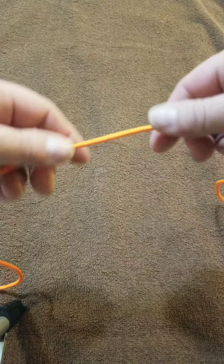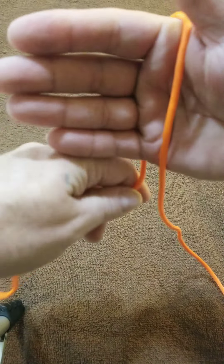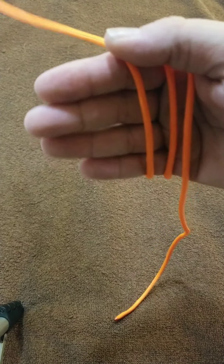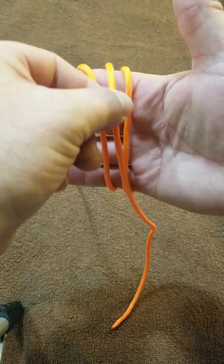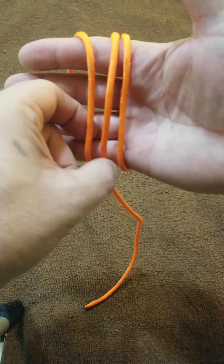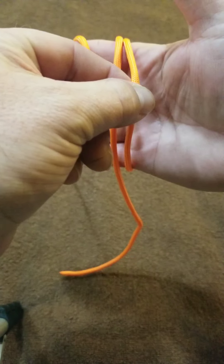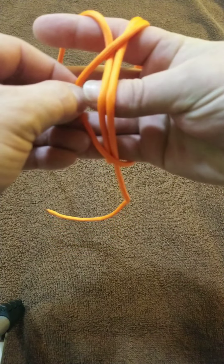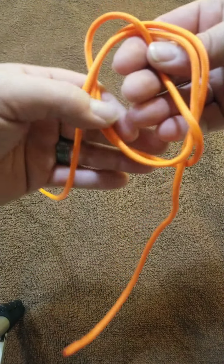For the lefties out there, come across the front of your hand three times. Take the one closest to your thumb, move it to the center. Now take the one that is now closest to your thumb, pull it over the other two, put your thumb under and grab, slide it off the back of your hand.